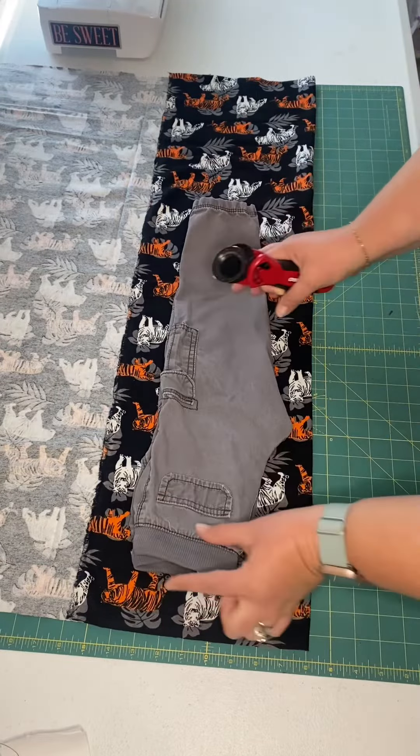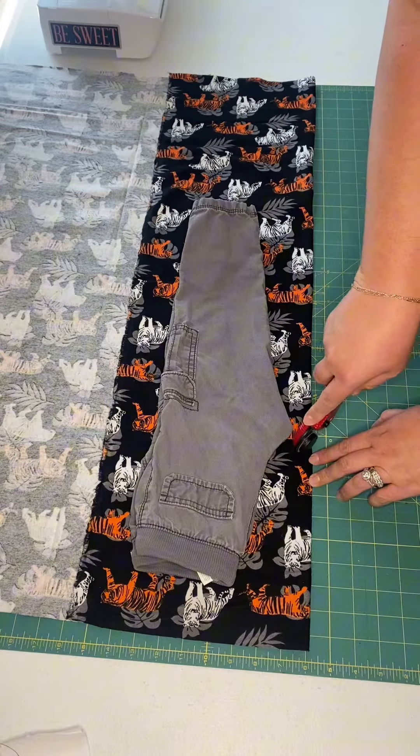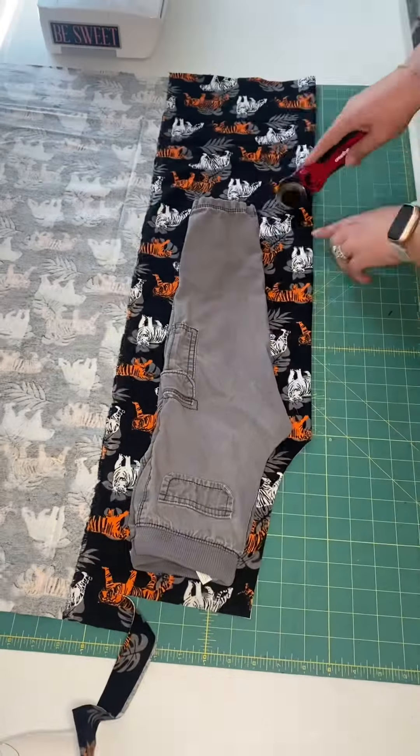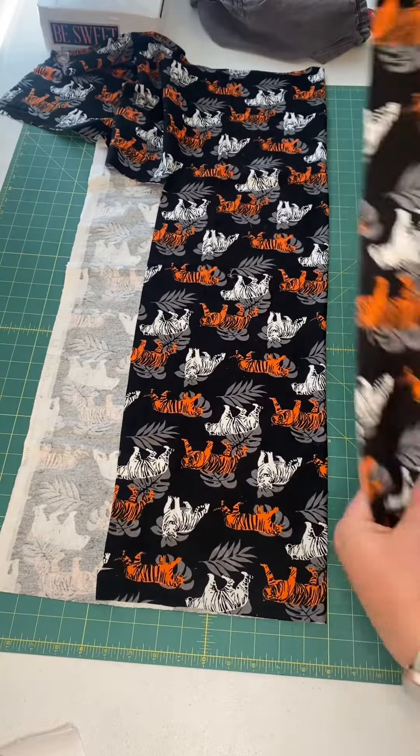Step one: find some pants that your kid wears that fit well and fold them in half. Lay them on your fabric. Now if you want to do that long edge on the fold so you have less sewing, that's fine. I was not thinking ahead and I just cut four pieces instead of two — it's fine, whatever.